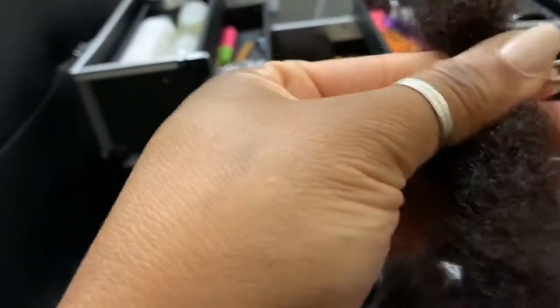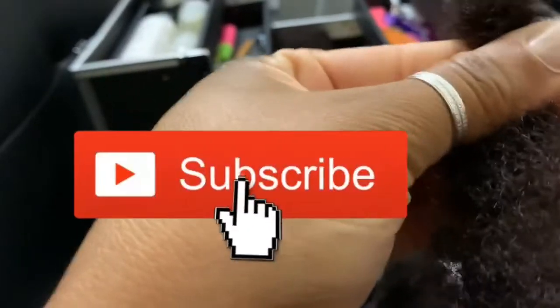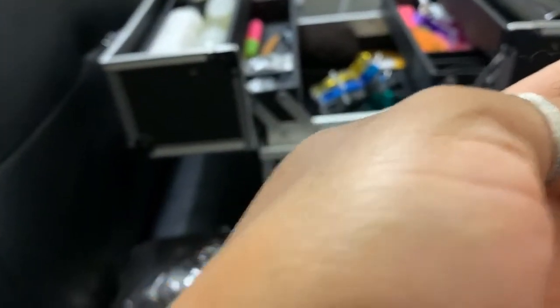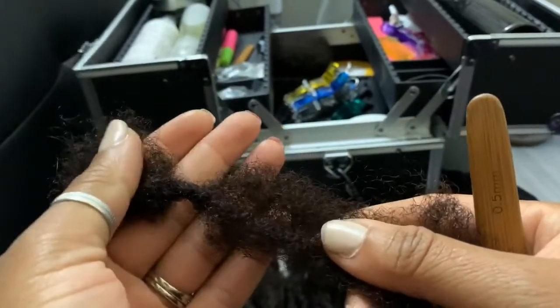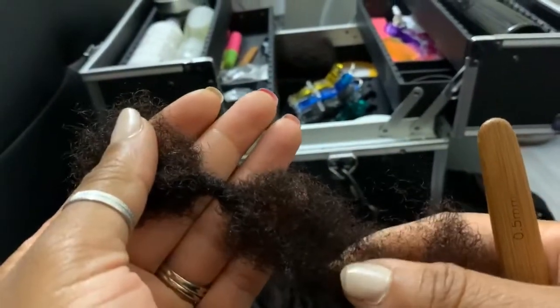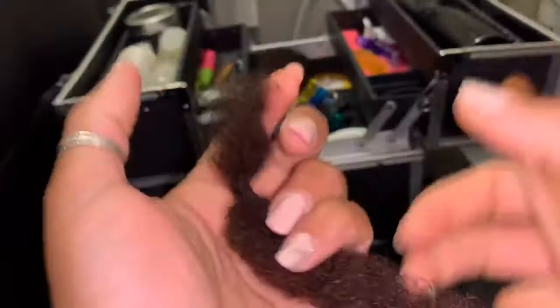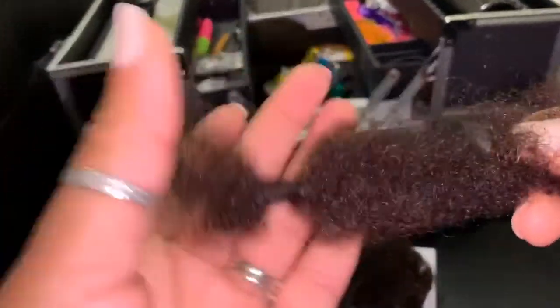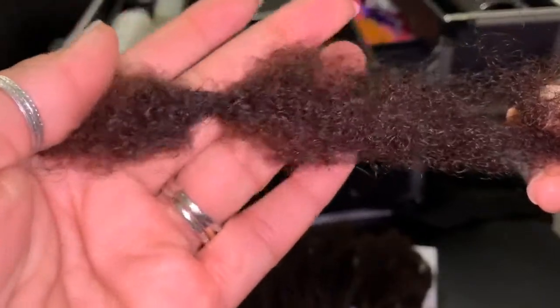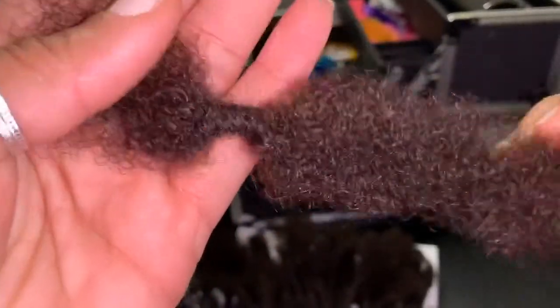I'll show you exactly what I'm doing here. You can see it's starting to form a lock. With some better light you can really see it's starting to form a lock right there where I started.